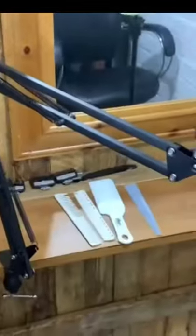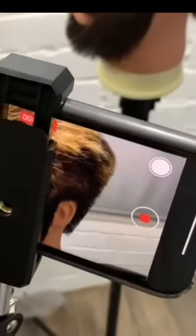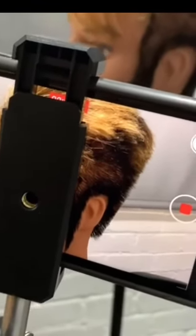It does extend out quite fast — this is what it looks like set up. I've got the mannequin there to recreate someone sat in my chair. There's my phone, and as you can see from the phone — I know it's hard to tell if you're standing — but you can tell that the head's in good focus.